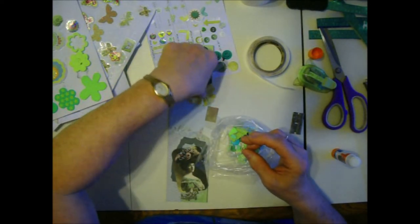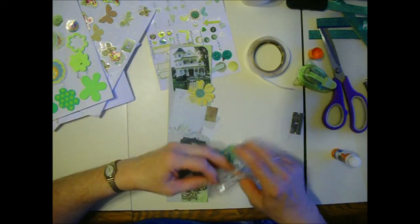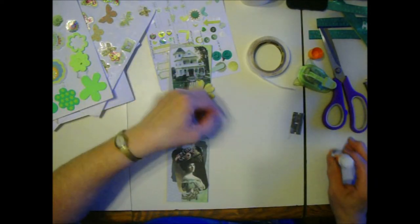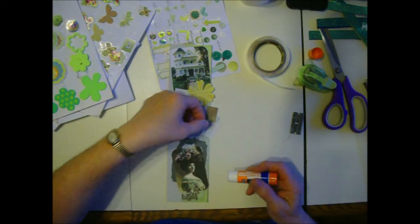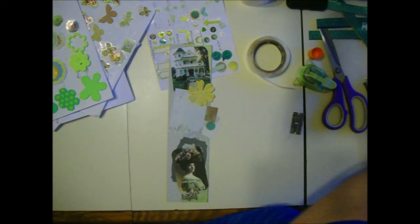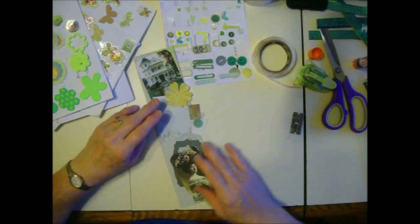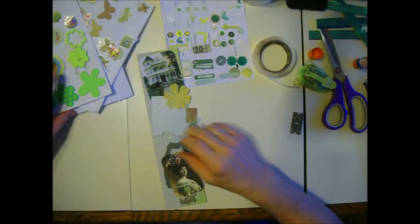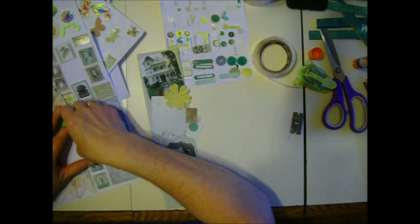Speaking of things I want to use up, there's a little green circle. I don't think I want any stars on this border. I do like tickets - tickets are vintage - and stamps. What kind of vintage stamp? Oh yes, this is a pretty stamp.